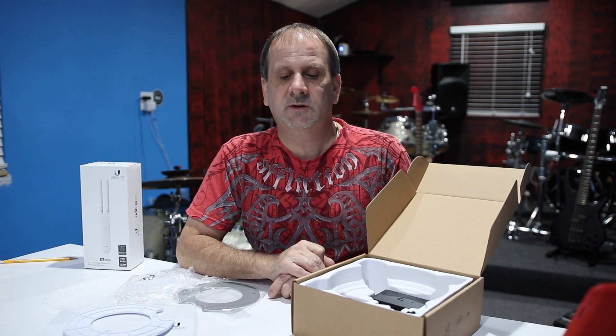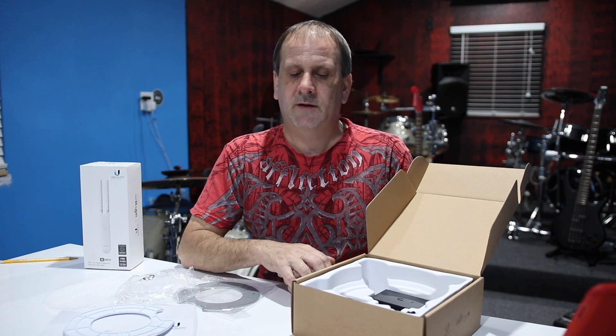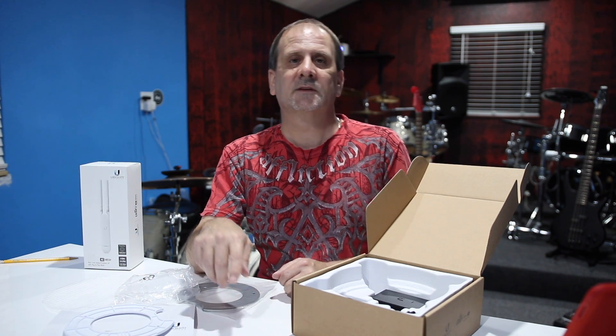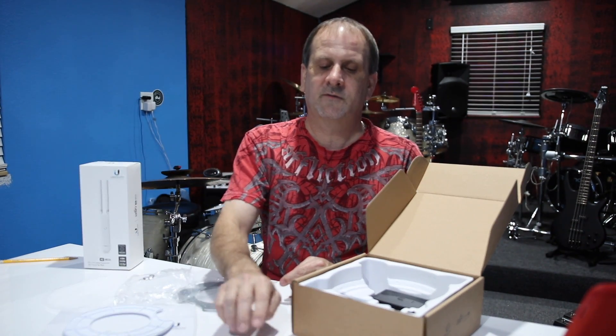Once again, I'm Wes, this is Derek. If you like this video please hit the like button and definitely subscribe — we've got a lot of things coming up. If you have any questions, please list them below in the comment section. We'll put a link to this down below where you can get it. These run about $140–$145 for the pro version.